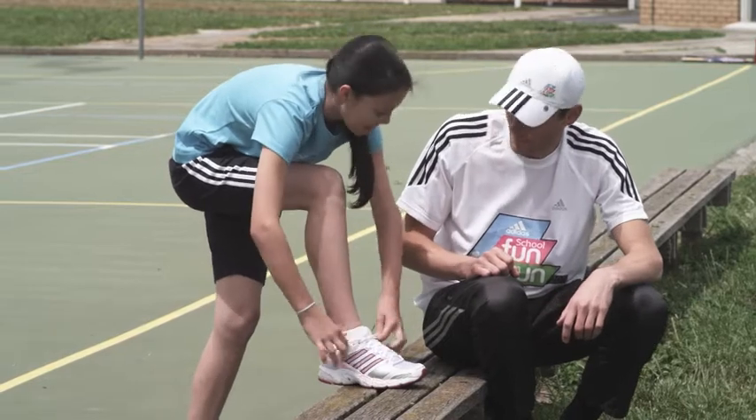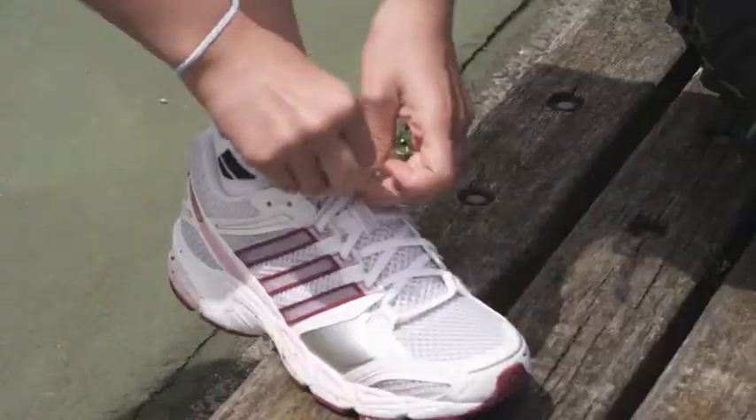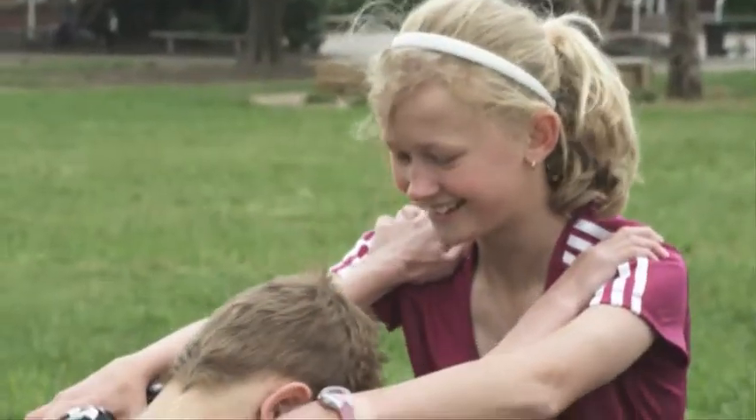Running is something we can all do and I'm going to give you some tips to help you improve your running technique. Before you start each training session, always make sure that your training shoes are tightly laced and knotted, and that you always warm up correctly.